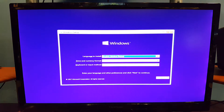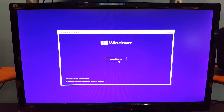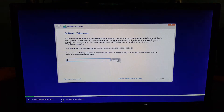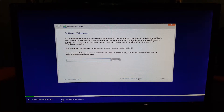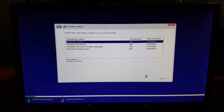The computer started up. All you gotta do is select your language — it's already selected for me so I'll hit Next. Hit Install Now and wait for it to load. Windows is asking us to activate it — if you have a product key enter that now, otherwise hit 'I don't have a product key.' I'll select Windows 10 Pro, hit Next, and then select Custom installation.